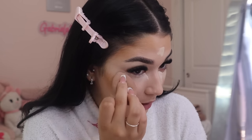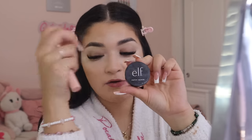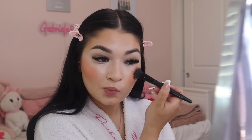My go-to liquid blushes are the e.l.f. Putty Blush and the e.l.f. Halo Glow Beauty Wand in Rose You Slay. Today I'm using the e.l.f. Putty Blush in the shade Tricks and Tacos — my absolute favorite blush shade. Using the Putty Blush stippling brush from e.l.f., I place it right on top of my bronzer, bringing it a little higher. I leave the under-eye triangle area and about one and a half inches from my nose empty, and I also add a little on the tip of my nose.